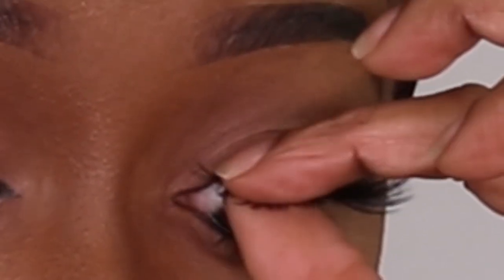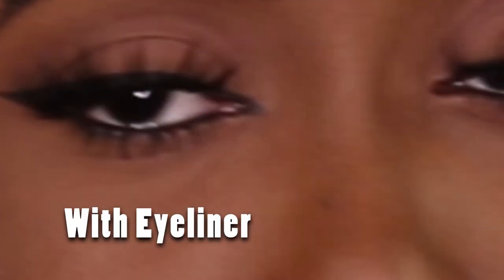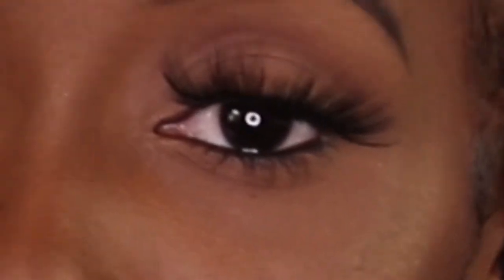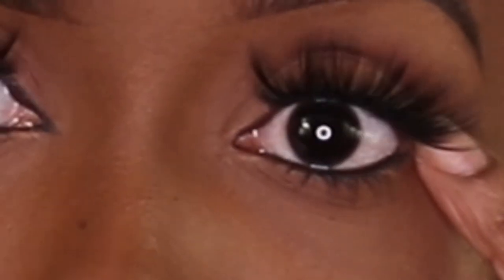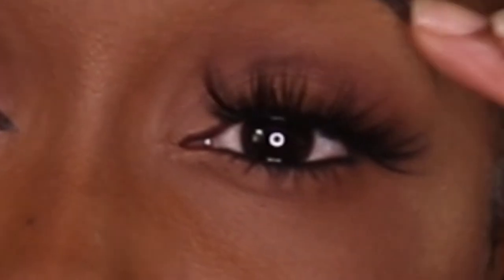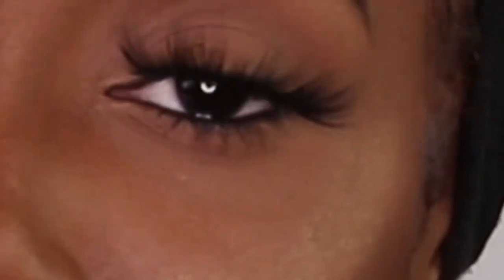After placing the lash, squeeze your real lashes and the fake ones together, but don't squeeze too hard because it can shift the eyelash. Now you get to see both eyes — one with liner and one without. The liner helps hide any problem areas, like too much glue or a lifted edge. So it's good to just put a little line. I ended up putting eyeliner on the other eye too, and this is the finished look.